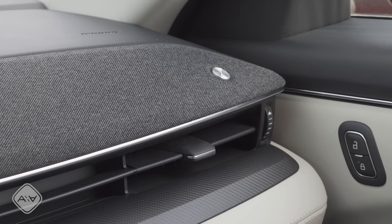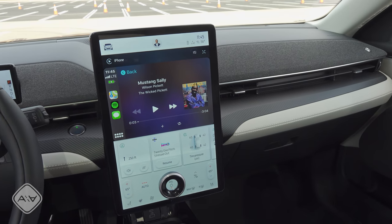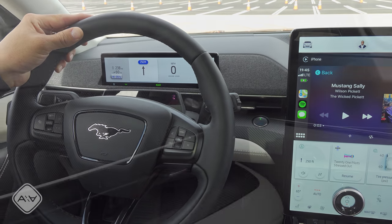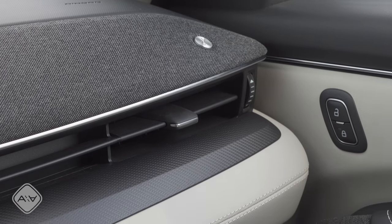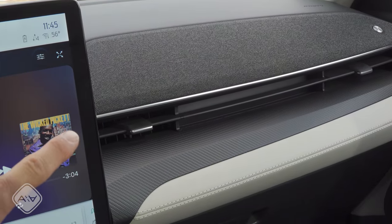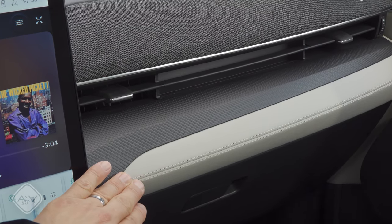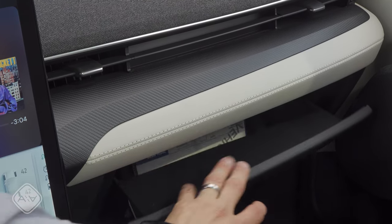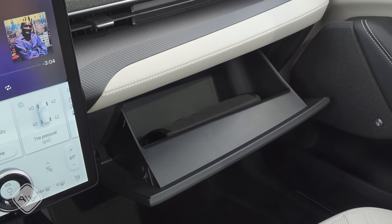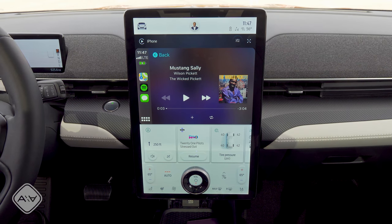Moving back up to the front, we find more of that fabric trim on the dashboard in a stretch that goes all the way from one side of the dash to the other, interrupted only by the infotainment screen in the middle. I really like this particular look. This car has the optional B&O audio system, so we find little B&O logos here and there. We have pretty typical air vents below. Ford has made a big deal out of their new infotainment software, and I think rightly so — this really is a big design shift from any other Ford product we've seen before.